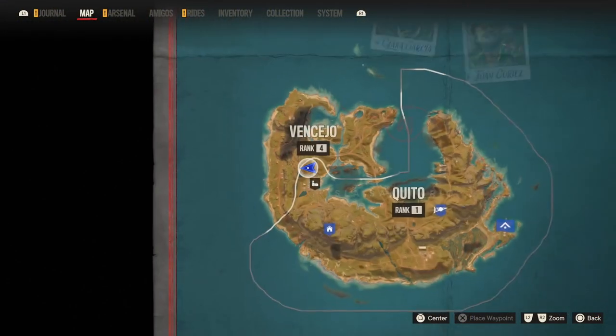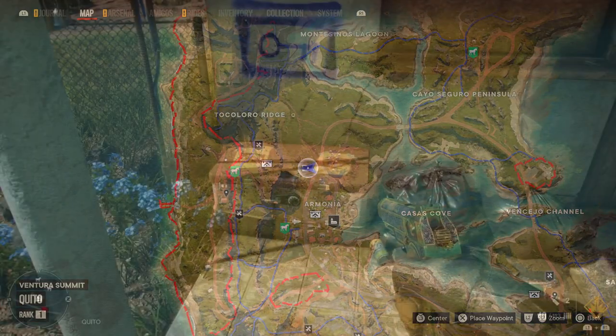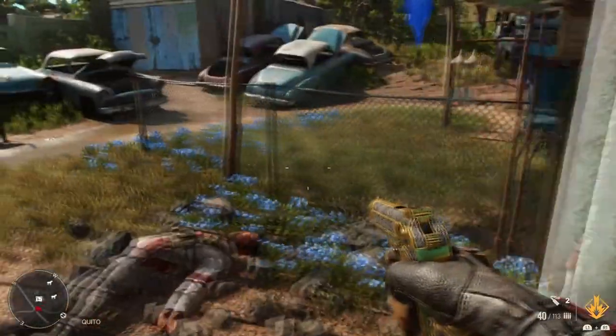So kicking it off, we're going to start with the map so you know exactly where we are. And now that's out of the way, we need to go and find these two cryptograms.